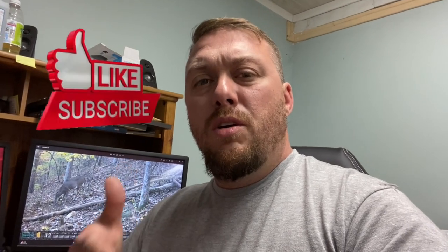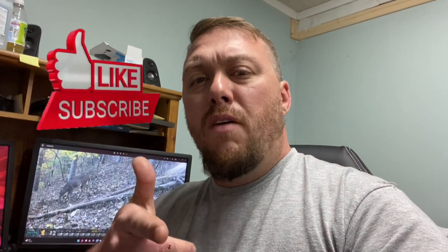Anyway guys, I hope you liked this video and I hope you found it helpful. If you did, hit that like button and don't forget to subscribe. Until next time, we'll see you all on down the road.